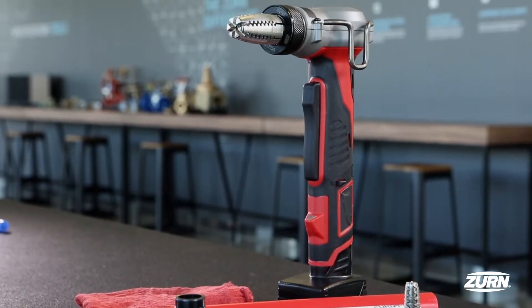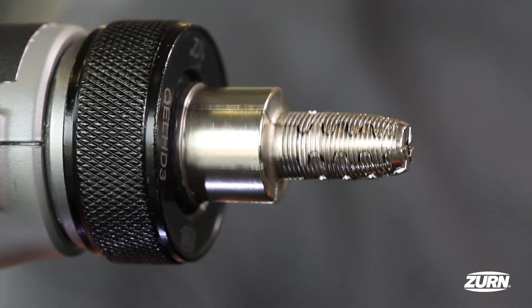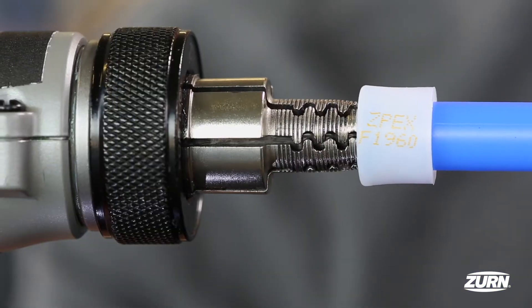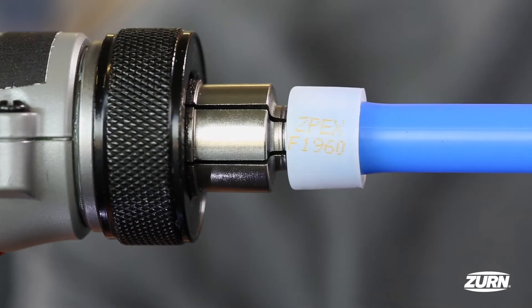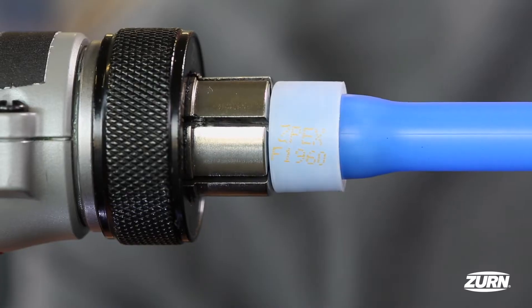Zurn Expansion PEX helps you get the job done quickly and correctly thanks to its intuitive installation. Today we're going to walk through how to secure a connection using the power expansion tool in just five steps. We'll also include some troubleshooting tips at the end.